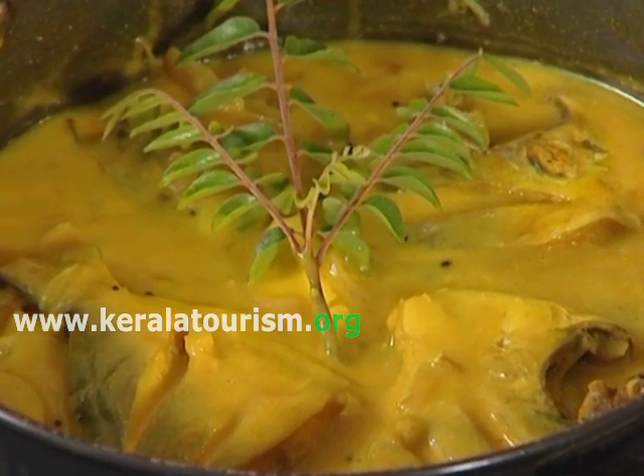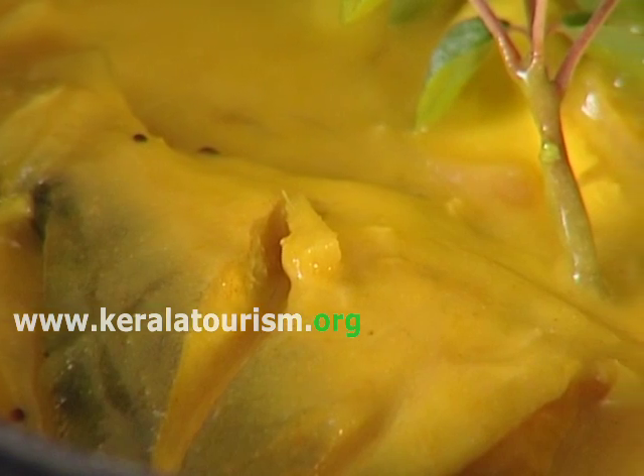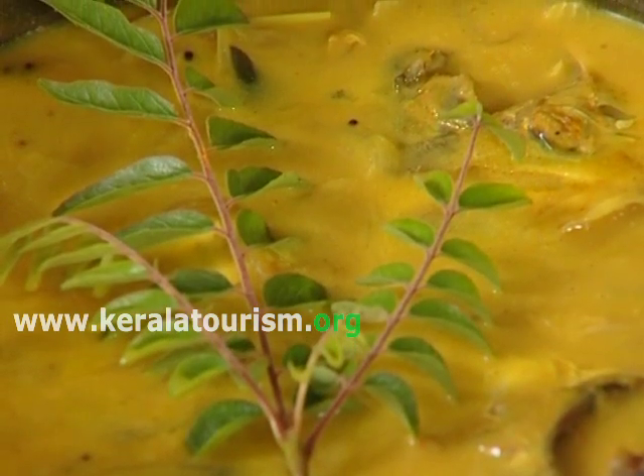Fish Molly. Marinate the fish with a little salt, turmeric powder and pepper powder for 15-30 minutes.